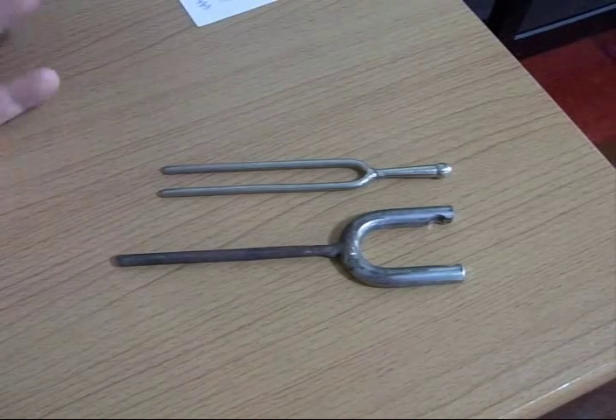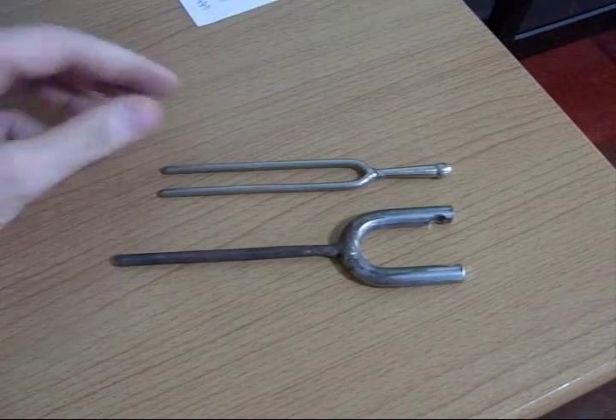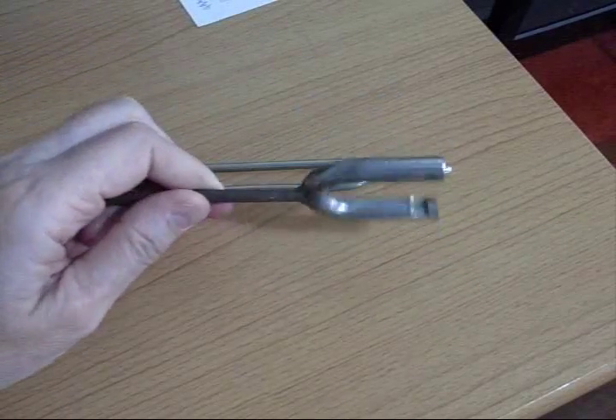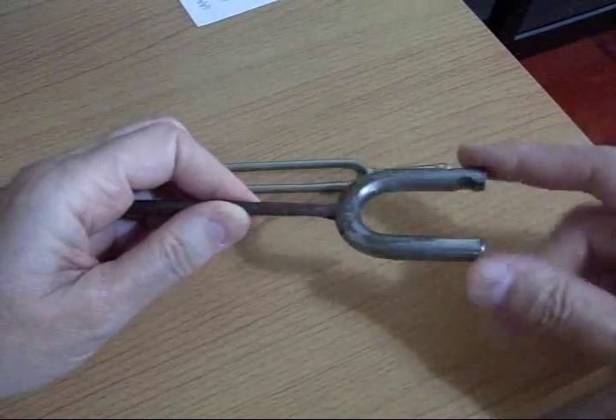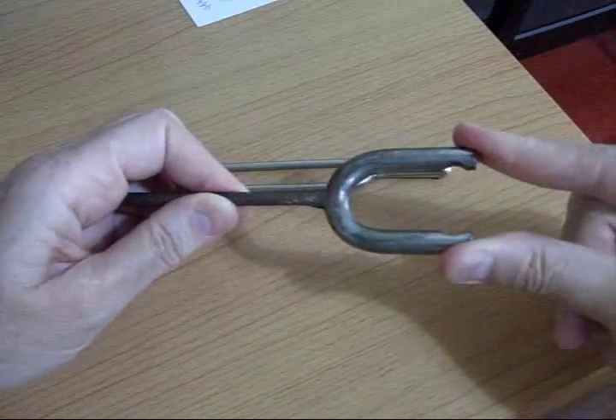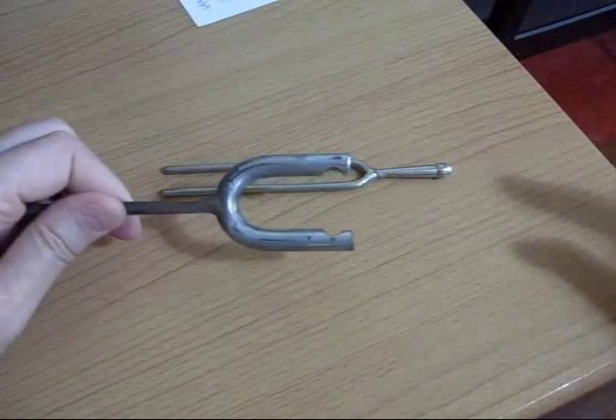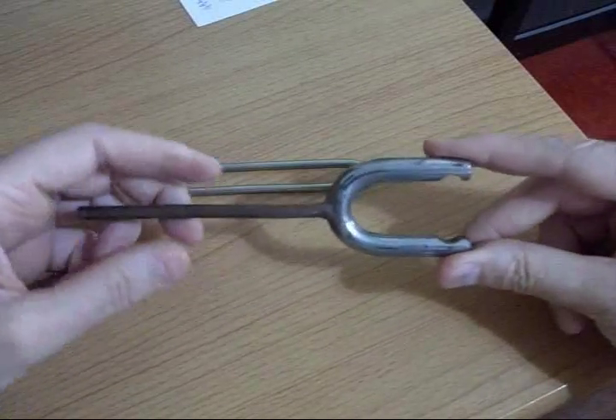Here's something you can do at home that's fun to play with. You can make a tuning fork. This one has been made from the upper part of a padlock. They come in different lengths — you get the bicycle locks and so on — and that makes them different pitch.